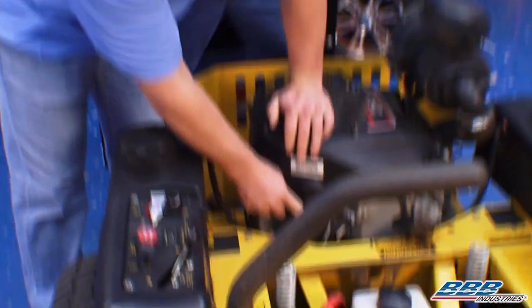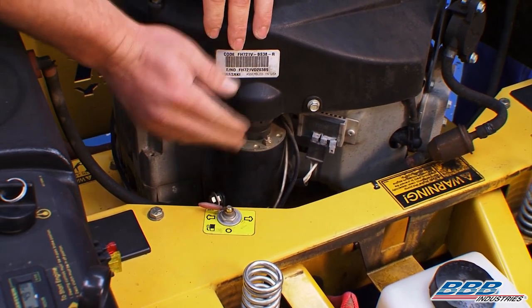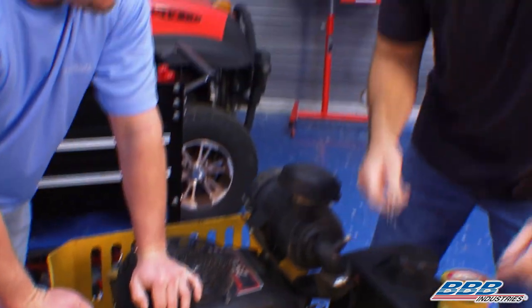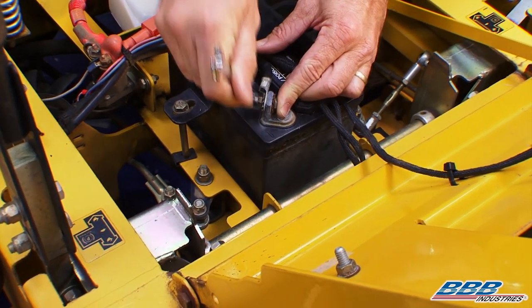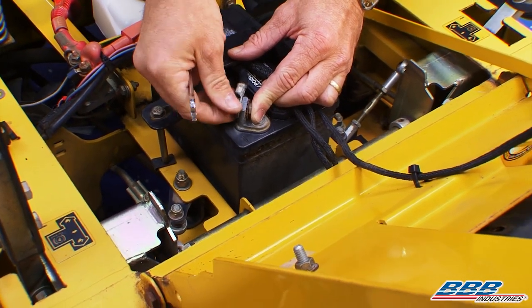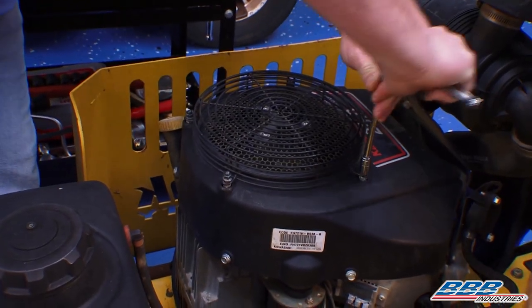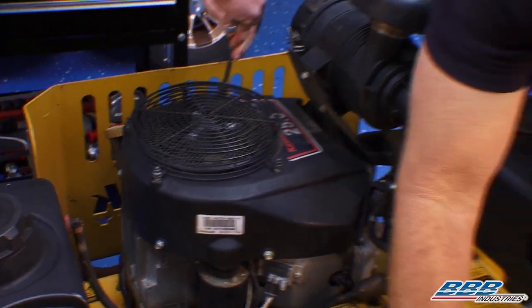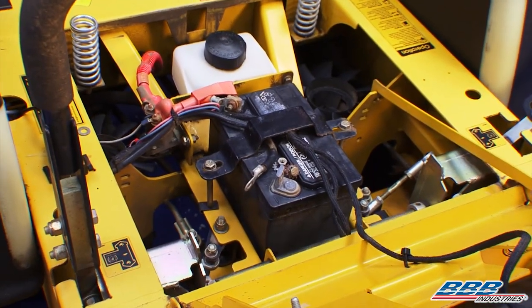Now that you saw how to test the mower, if you had a starter issue, we're going to show you how to replace one. Come around with us — the starter is located right here. I'll have John go ahead and disconnect the battery before we remove the starter so we don't get any spark. I'll come over to the negative battery cable — I like to remove the negative because there's no spark on that side. I'll go ahead and remove this cover and start removing the shroud.